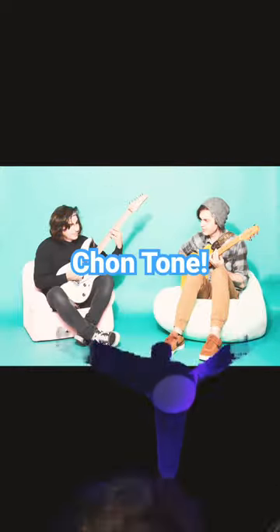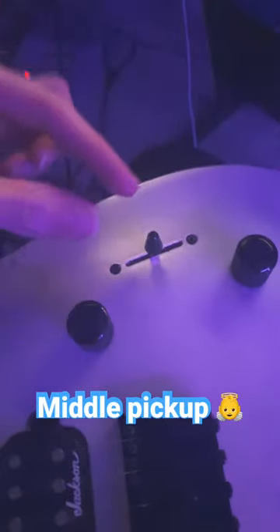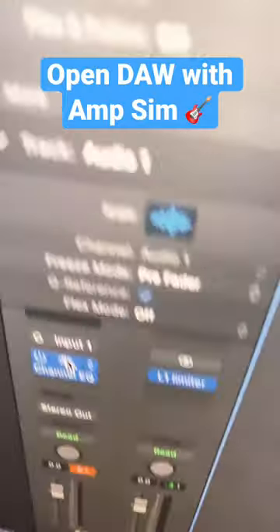How to make tronton. First, you'll need a guitar that sounds okay. Then you want to make sure that your guitar is in the middle pickup — that's very important for tronton.